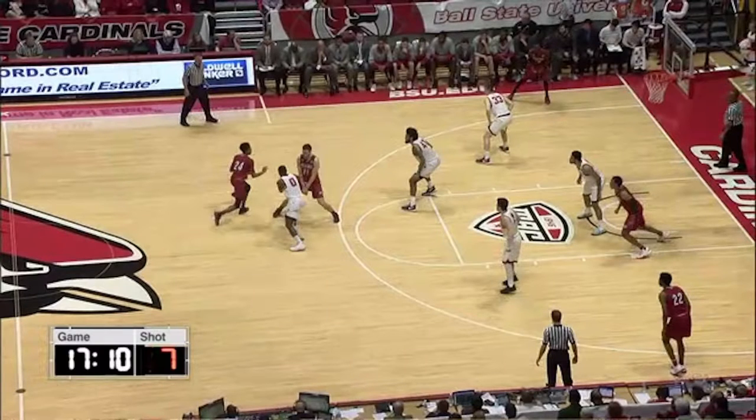So we stress the defense and we force them to make a decision. Logan sets a really good ball screen here and Mike of course is going off to his left.